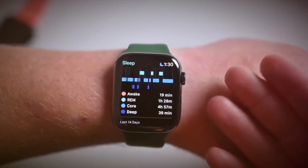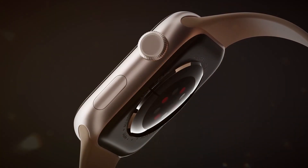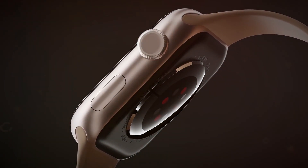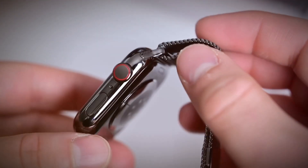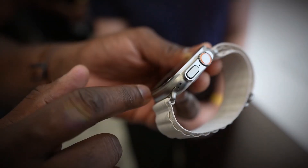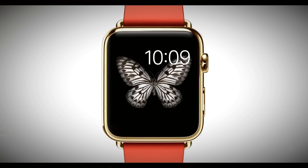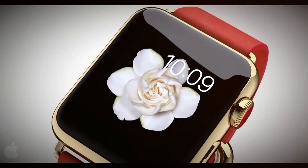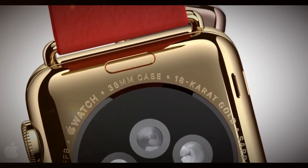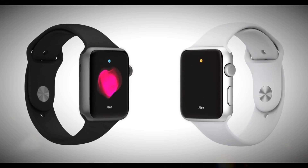One of the most exciting aspects of the Apple Watch Ultra 3 is the potential for new health features. According to rumors, the Ultra 3 is expected to include blood pressure monitoring and sleep apnea detection. These features would be a significant addition to the Apple Watch's already impressive health monitoring capabilities. However, the development of these features has encountered some difficulties, and their release may be delayed until 2025. This would mean that the Ultra 3 might not ship with these features out of the box, but could potentially receive them through a software update in the future.